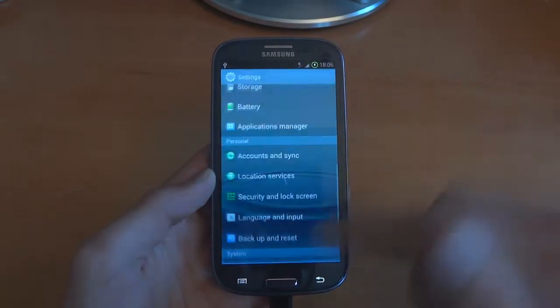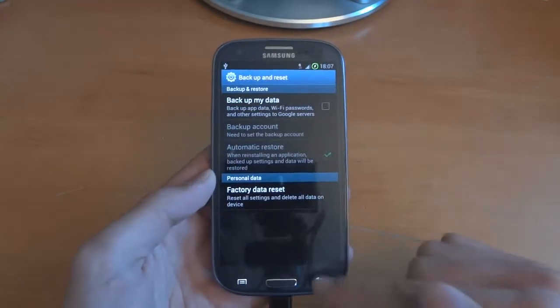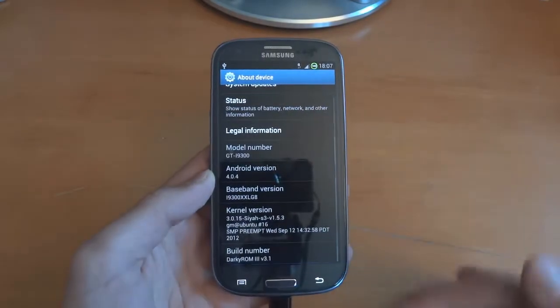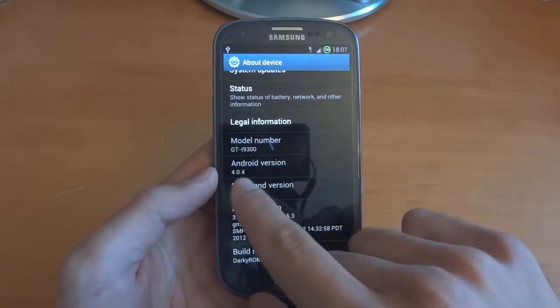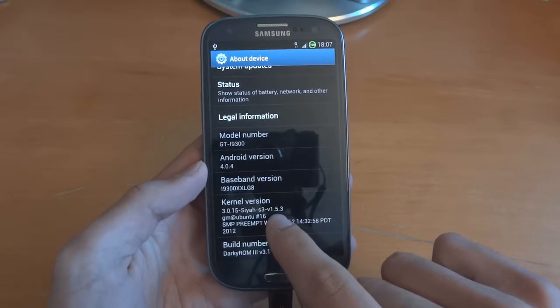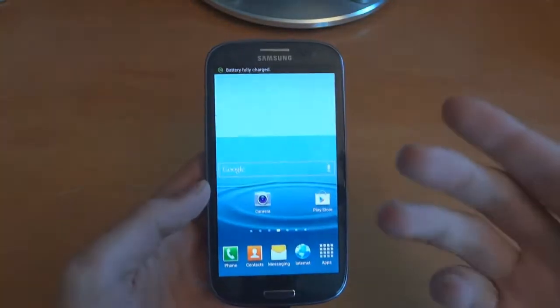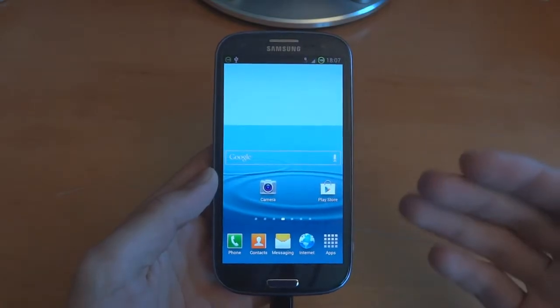As you can see I've done a full factory reset — going into backup and reset and doing a full factory reset. I'm currently on Darky ROM, which is based on LG8 4.0.4 and it's on Sire's Kernel 1.5.3. The reason I did a factory reset is to help when actually flashing the Jellybean ROM.